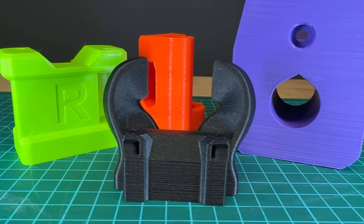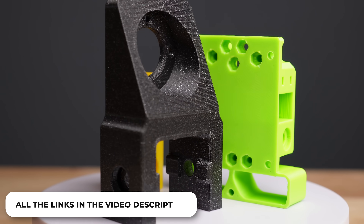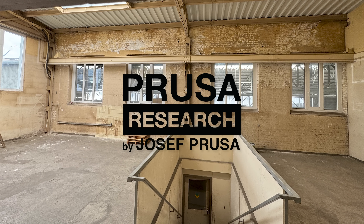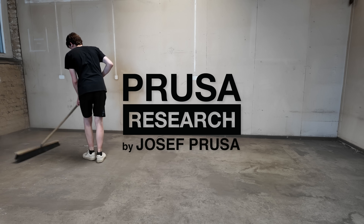Of course, I didn't come up with all these tricks myself. I used various online resources and got inspired by models from talented designers. You'll find all the links in the video description. And thanks to Prusa Research for sponsoring my new studio — I'm currently doing the renovations and will soon share more about this new place.